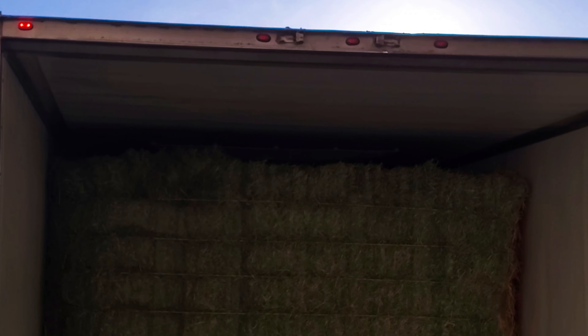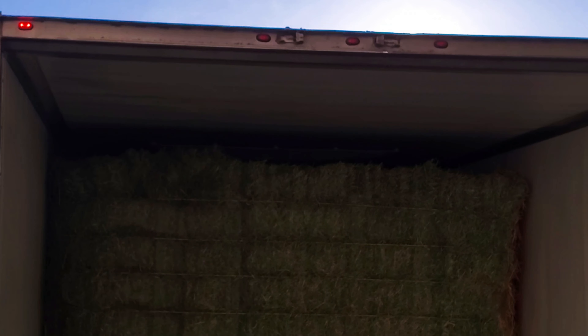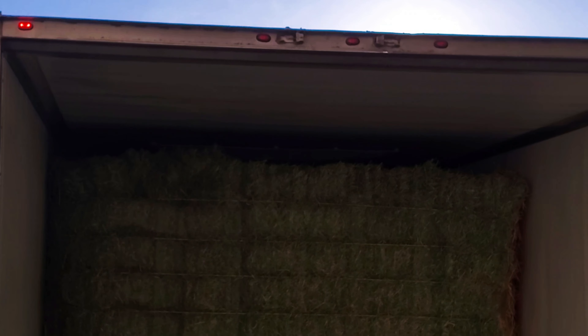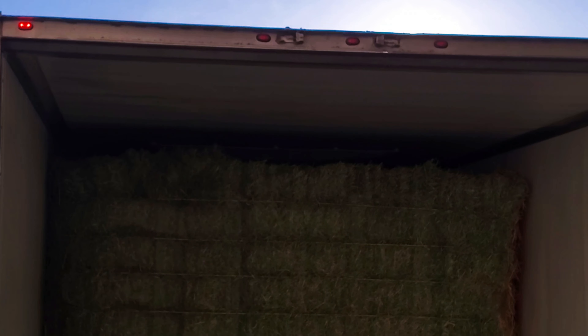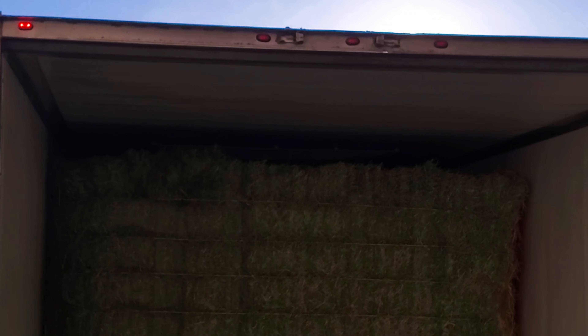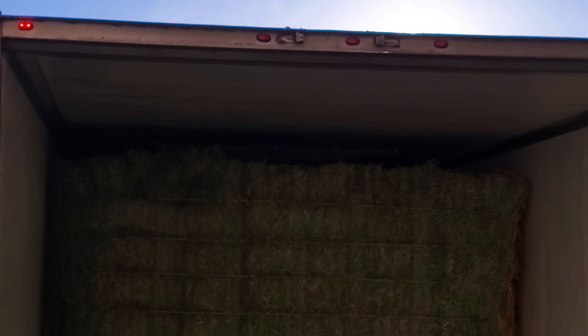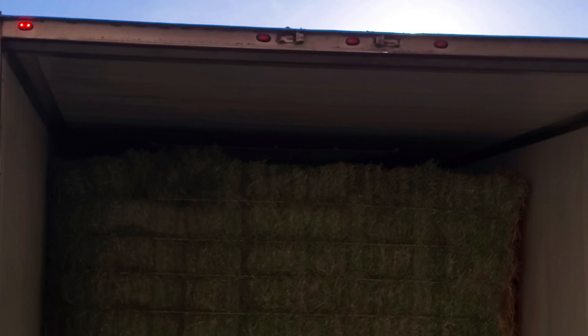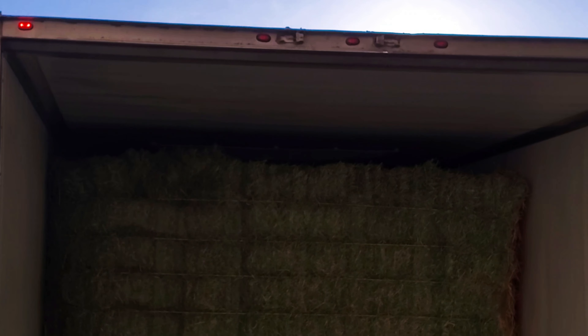Alright, so we got it unloaded. Still haven't had a chance to sweep it out. I've got to pull up on the scale here and get my empty weight. They've got a lot over here where I can sweep out and blow out the trailer. The broker I'm dealing with doesn't communicate very well, so I'll just update through the app. I left my window down and there's dust everywhere — I'm going to be sneezing all the way home. I haven't decided if I'm going home or trying to book a load, but I've got to get this trailer cleaned.